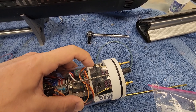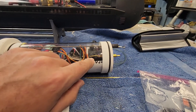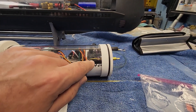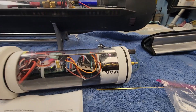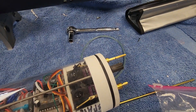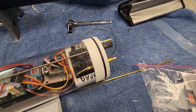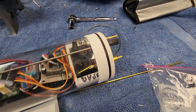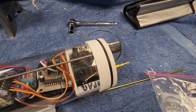Right now the unit is in the extended position, so the servo has the bow planes extended. You can see the forward bow plane servo is working just fine. Now I'm going to hit the button on the back here and it's going to retract.